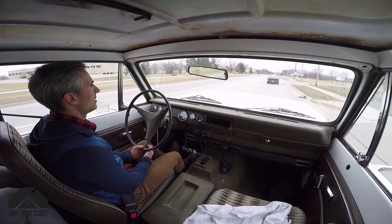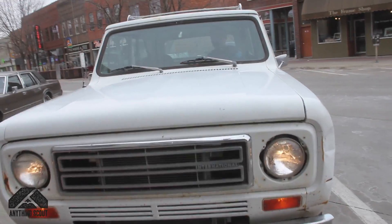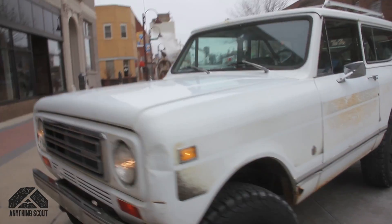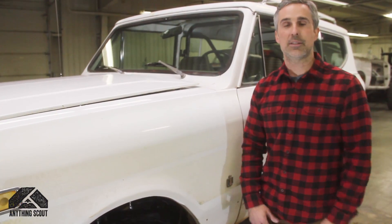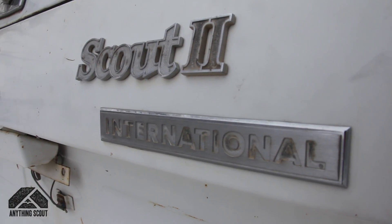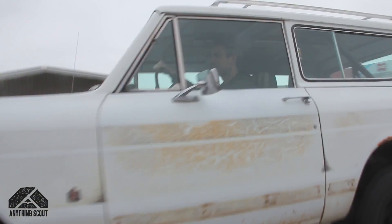What we started with here was a 1977 Scout 2 that came out of Nevada — pretty solid. The customer paid about three thousand bucks for it and, as you can see, it's a decent all-around starter truck. It was sent to us to do the drivetrain conversion, and now it runs good and starts right up.